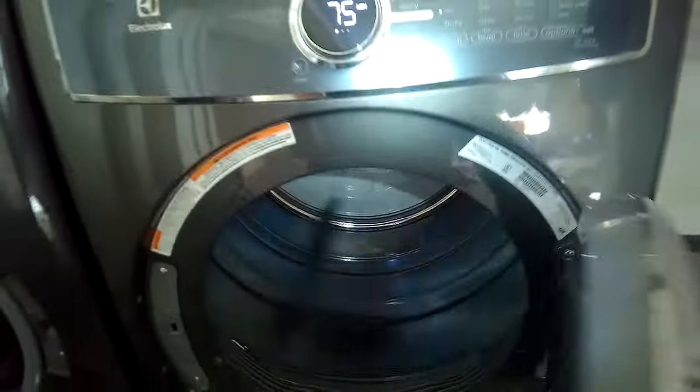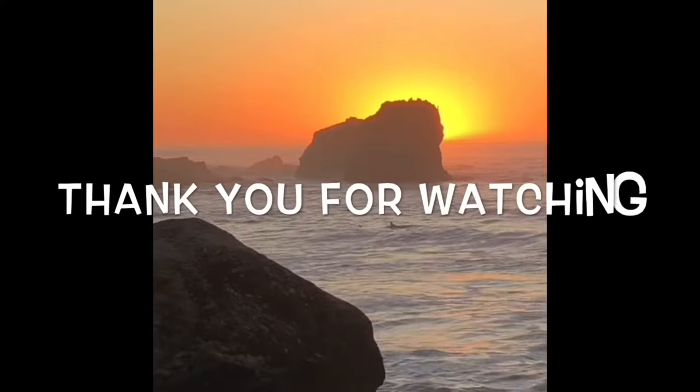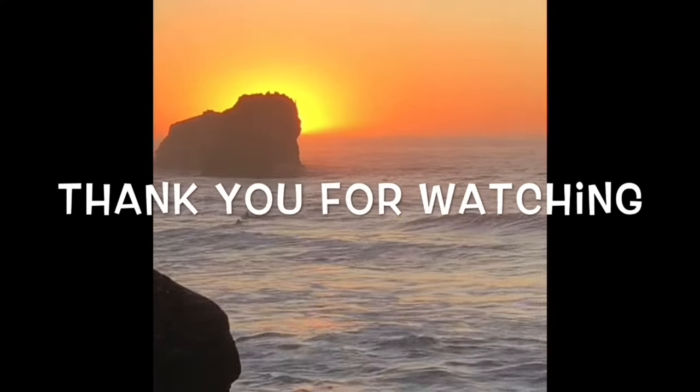This should work great for you. Really appreciate you watching, and hopefully you'll have real good luck with this. It's something you might have to do maybe every couple of months or so.